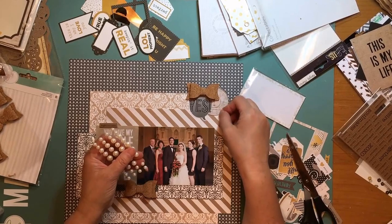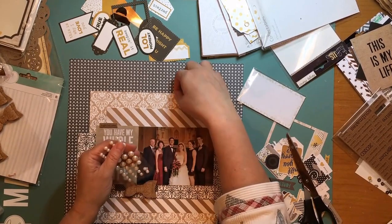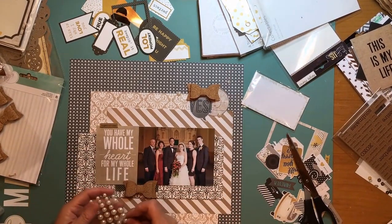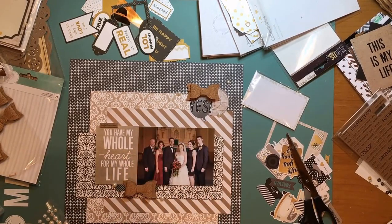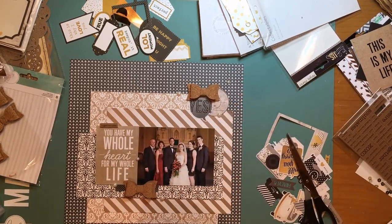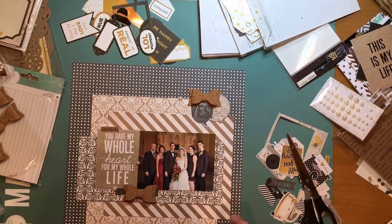I'm trying to decide whether to use the big pearls because they're so big, or only the little ones. I do end up using the big ones — I like the dimension this adds, because everything but those bows was so flat. This really does a nice job of adding dimension to the layout. Those pearls are from Michaels — they're the rhinestone stickers, and you can get them in the dollar or dollar-fifty spot. I'm not going to journal very much on this layout; I'm basically just going to add the date at the very end.